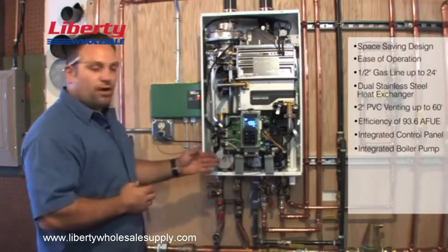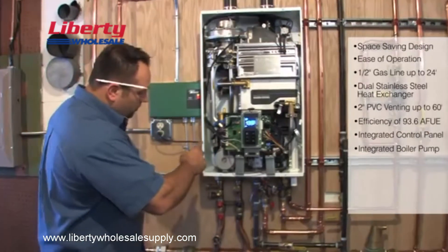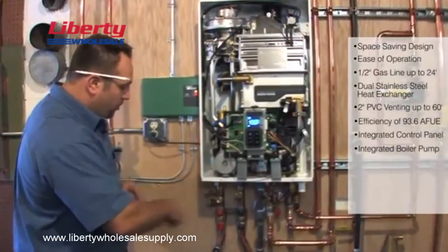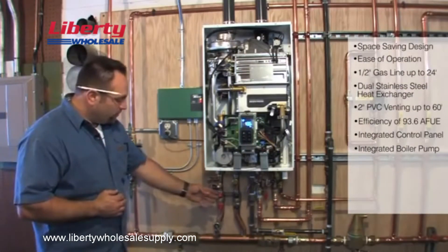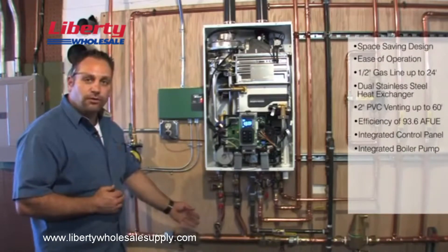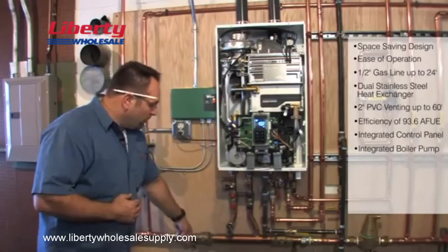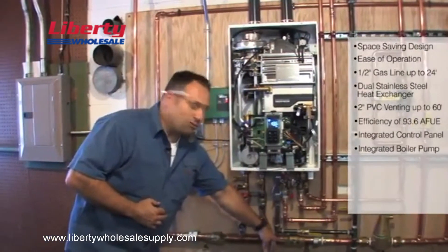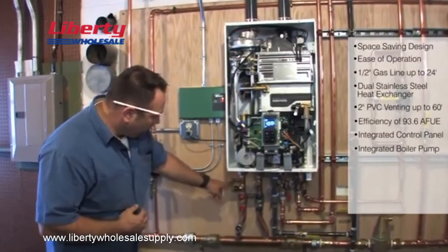One of the other functions that this pump serves on a combi boiler is it actually controls the water rotation in the primary loop on the heating side. This is a pre-manufactured manifold set up to take the place of you building a primary loop yourself, so all the work is done for you. They give you two ball valves on the main loop and two ball valves up near the unit, plus testing ports.